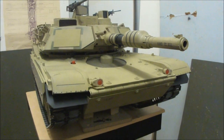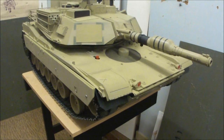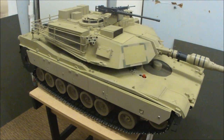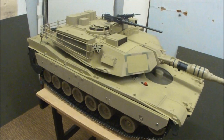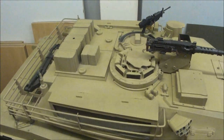Introducing a 1/9th scale radio controlled gasoline engine tank model, built upon the 21st Century Toys M1 Abrams main battle tank. This was sold as a toy for G.I. Joe action figures in 1/6th scale.